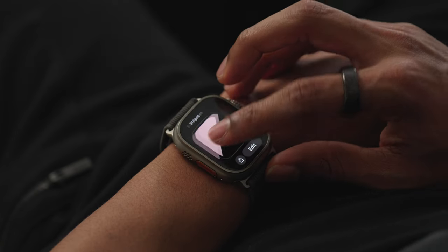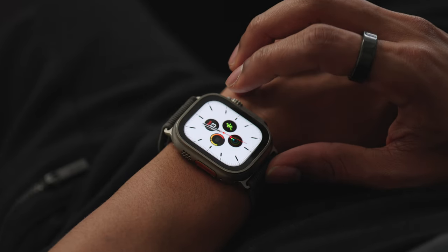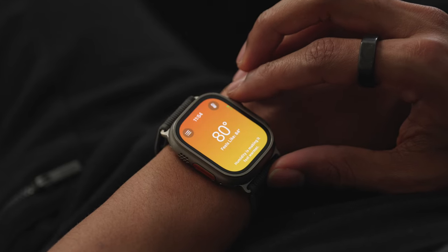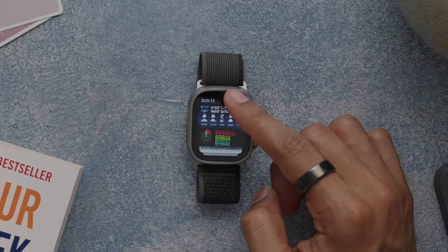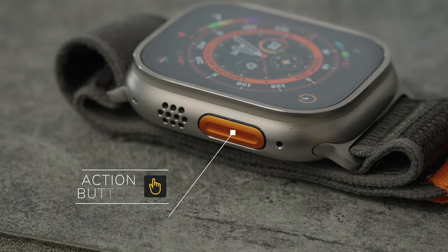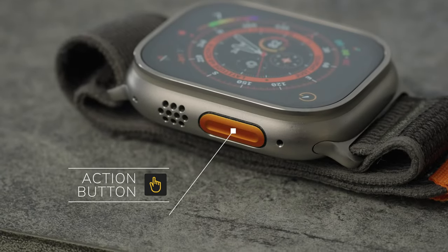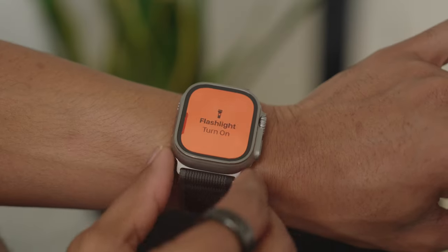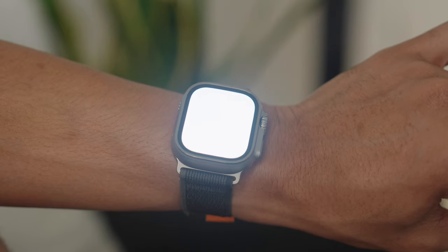It is the perfect blend of hardware and software as the interface is well designed and easy to use, especially with the recent watch OS 10 update where apps now take up the whole display. With smart stacks you get access to all the important widgets served up when it matters most, and of course you get that really nifty action button which you can set up to automatically start workouts, activate a shortcut, or even turn the Apple Watch Ultra into a mini flashlight.